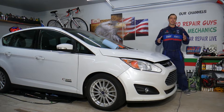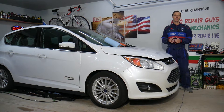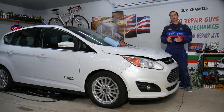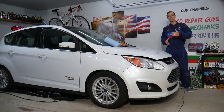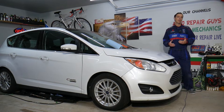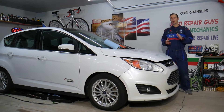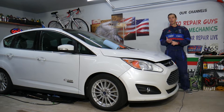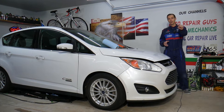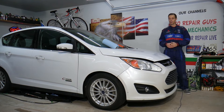Every single car we get here at the garage, we try to make at least two to three hundred free repair videos. Our mission at the shop is to save you as much money as we can — all we need in return is for you to subscribe and like the video so we can keep making free content. Also, check out the link in the description for tools and car parts — that's where we get all our supplies from.